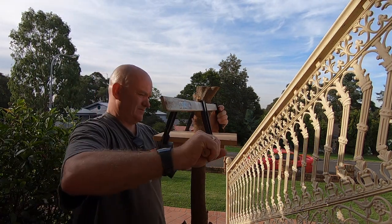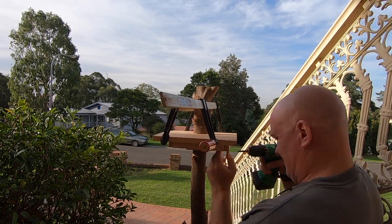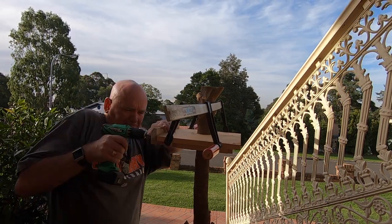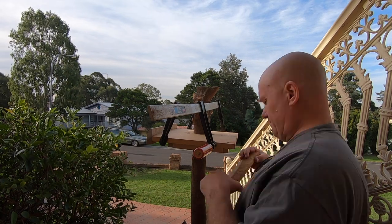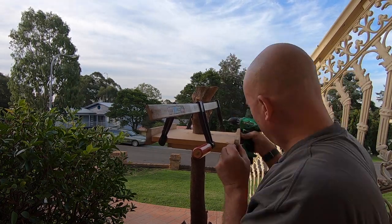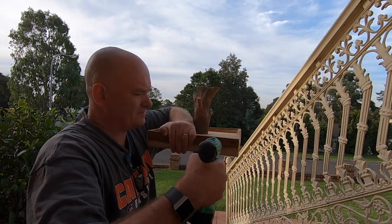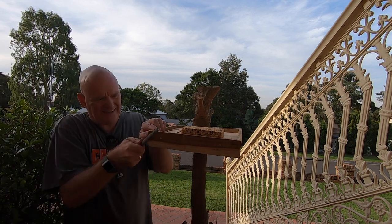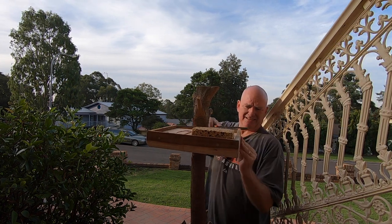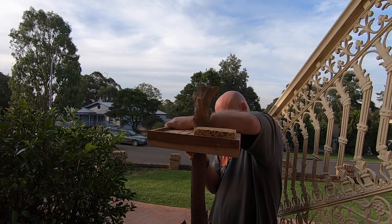A couple of clamps to hold it together while I get some screws into it. It's not perfectly level but it's good enough — the birds won't mind. In the end I was really quite happy with how firm it was. I'll come back another day and put a roof over the top, then round off the sharp edges with a rasp, because sure as eggs little grandkids will be hanging around this thing. And that's about it.